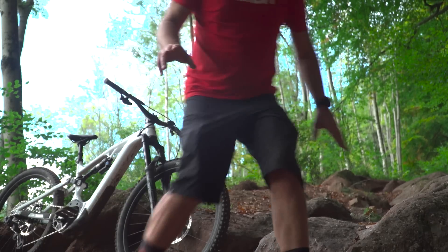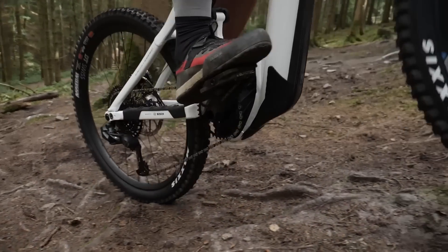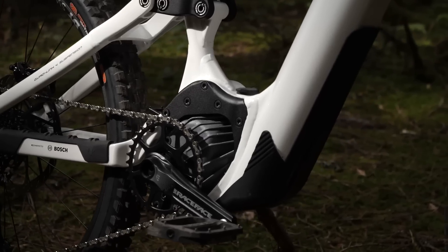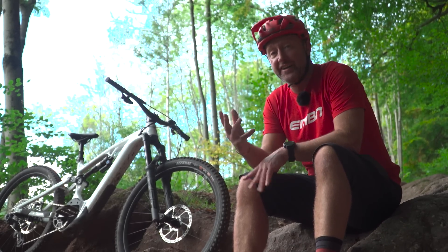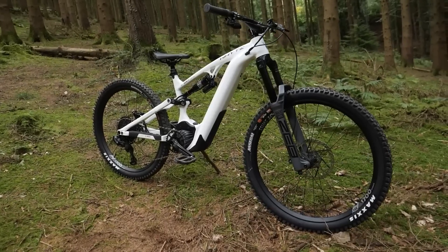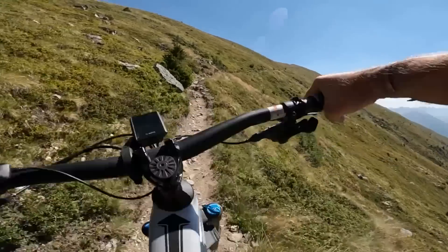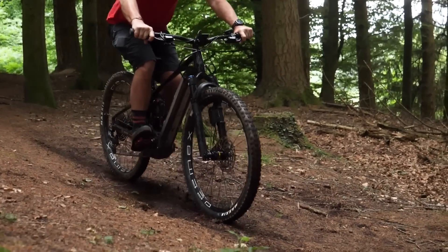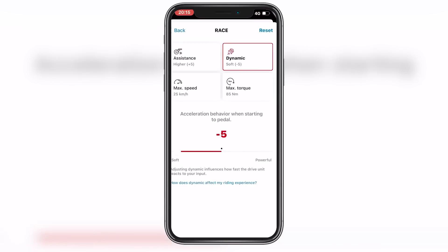When you click out of race mode, this motor behaves exactly the same as the standard Performance CX motor in Turbo, EMTB, or Tour Plus. And remember, the standard CX motor is already widely regarded as a very capable unit. All displays and remotes remain compatible and you will see no visible difference other than on the display. Remote, mini remote, system controller, batteries, ABS, and the eBike Flow app are all the same. You can actually tweak all the outputs of race mode in the eBike Flow app.